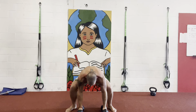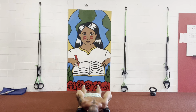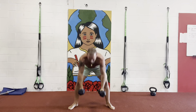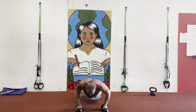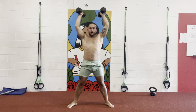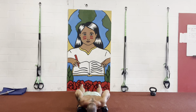Now continuing the movement: up, swing, catch, up, thruster, come down, up, burpee, up, swing, catch, up, thruster, up, swing, catch, up, thruster, come down, up, burpee, up, swing, catch, up, thruster, up, burpee. One last one — down, swing, catch, up, press, down, and burpee.